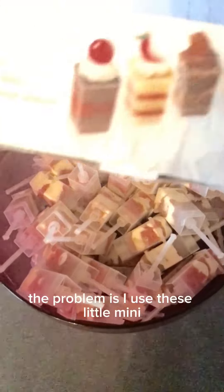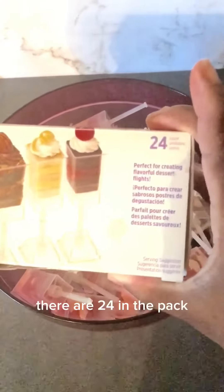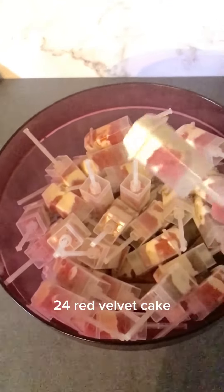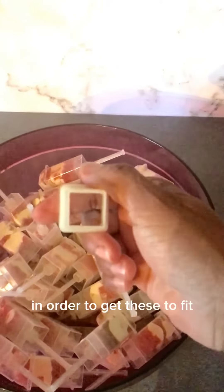Last night I made some little treat pops. These are the carrot cake, and these are red velvet. I used these little mini Wooten mini treat pops that I had from years ago — there are 24 in the pack, I had two, so there's 48. So I have 24 carrot cake and 24 red velvet cake. But this is the cookie cutter that I had to use in order to get these to fit.